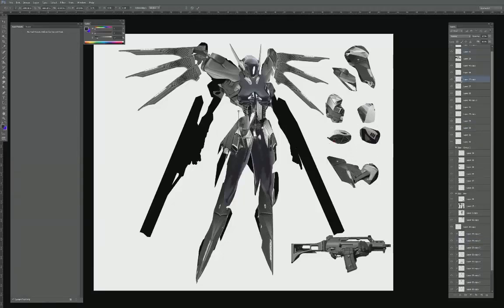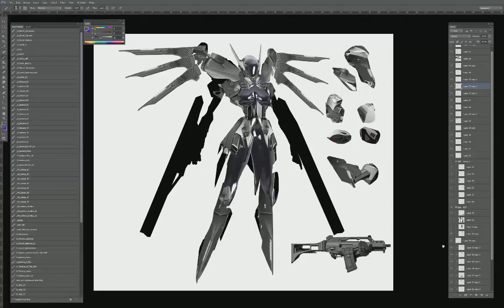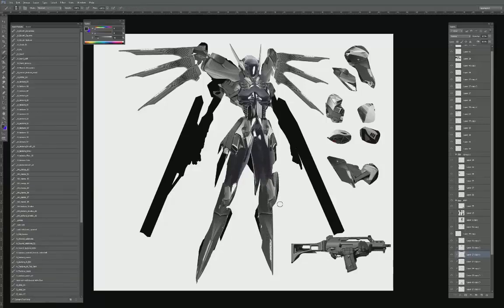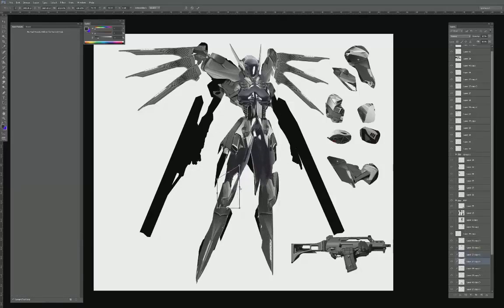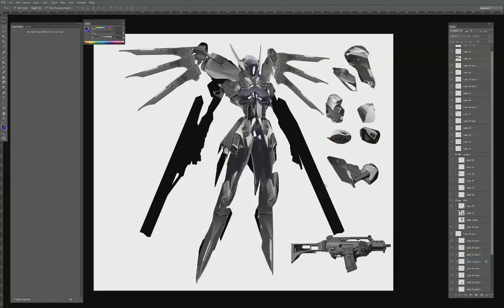I'm working on the mid torso of the character, adding to the belt area to give it a little more complexity, and maybe a little more on the chest area. Notice how I use the same piece over and over again — this is okay because depending on how you use the piece and where it's placed, it will totally change the context. I used the same piece on the waist as I did on the neck, and now I'm using it on the knees, and already it's turned into a completely different aesthetic. You can't really tell it came from the same exact piece just due to the placement.